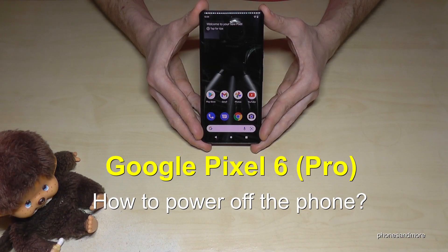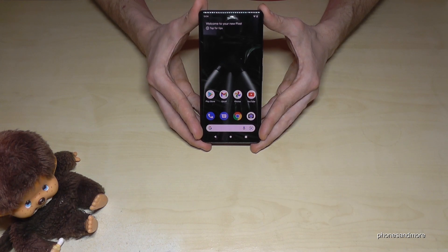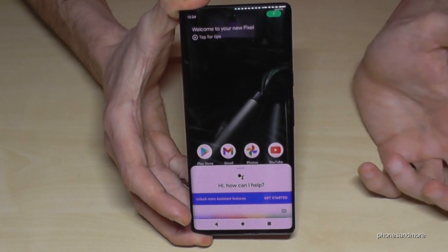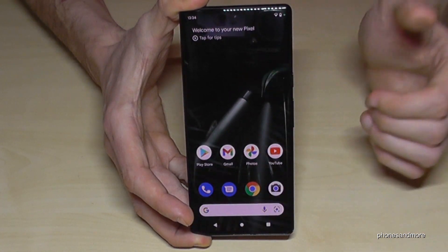Hello everybody. I want to show you with this video how we can power off the Google Pixel 6 and Google Pixel 6 Pro. If you're long pressing the power button, you will get Google Assistant. But how to power off the phone?